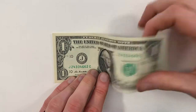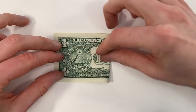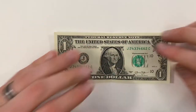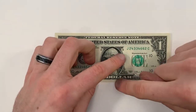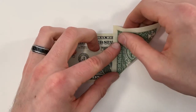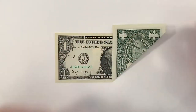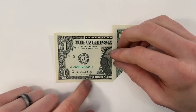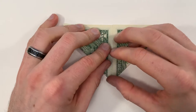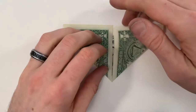Just make sure both of the corners line up, and then you can crease it down and unfold. Next, we'll bring this edge on the bottom right and bring it into that center crease we just made. Do the same thing with the bottom left, and then unfold both of those.